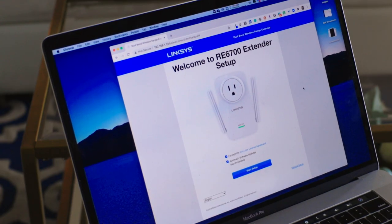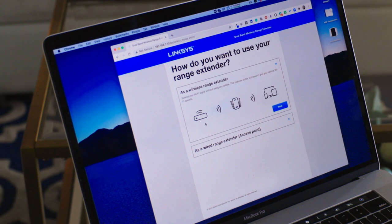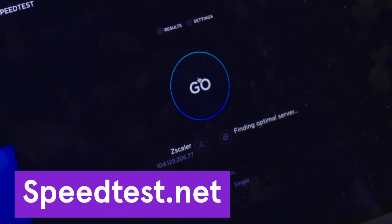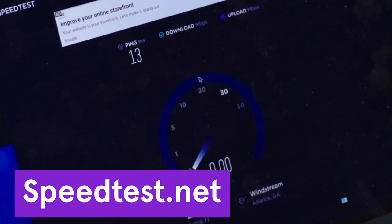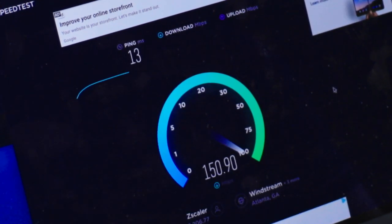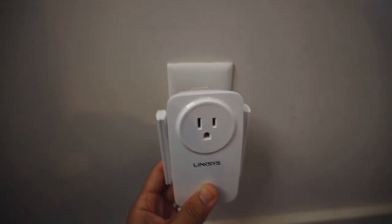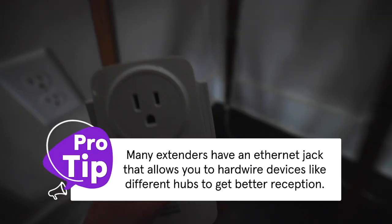Now that you've found the best location, follow the instructions to set up your extender. Next, you'll want to see if your extender is helping your Wi-Fi speeds. Go to speedtest.net and click go. Try running a test while being connected to your extender versus connected to your router. Now, if you're not noticing an improvement in your speeds, don't worry about it — just try moving your extender to a new outlet. You may need to experiment with a few different spots before you find the best one.